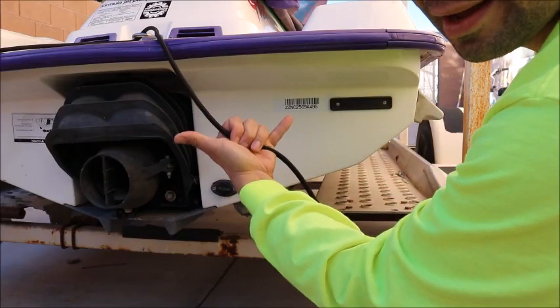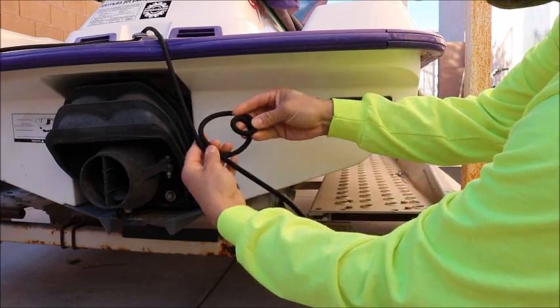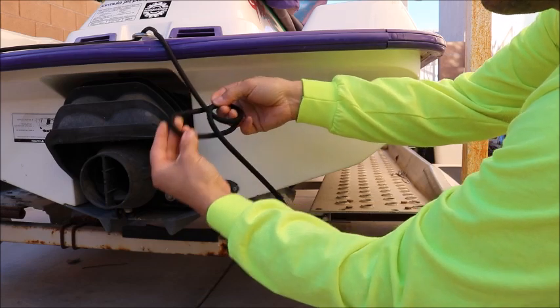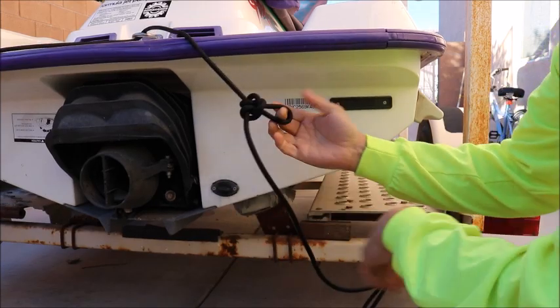Same method as before — got my cowabunga sign, going to go around my pinky, then around my thumb, and what that gives me is a little loop inside of a big loop. I'm going to pass the little loop from behind and then pull it in front and pull everything tight.